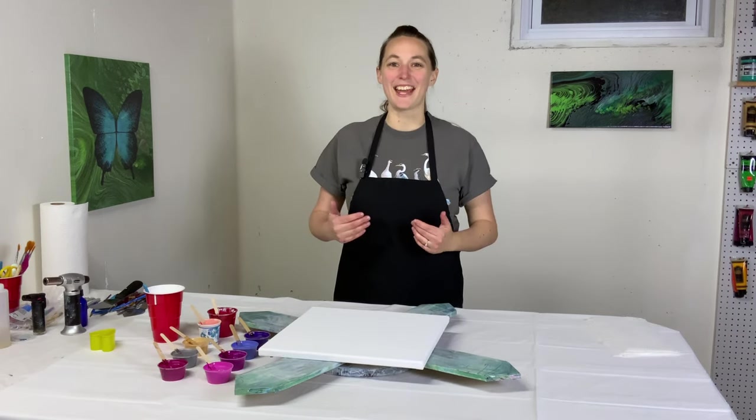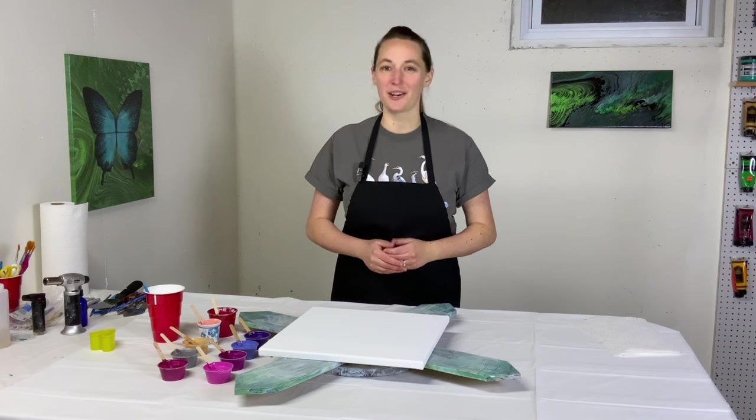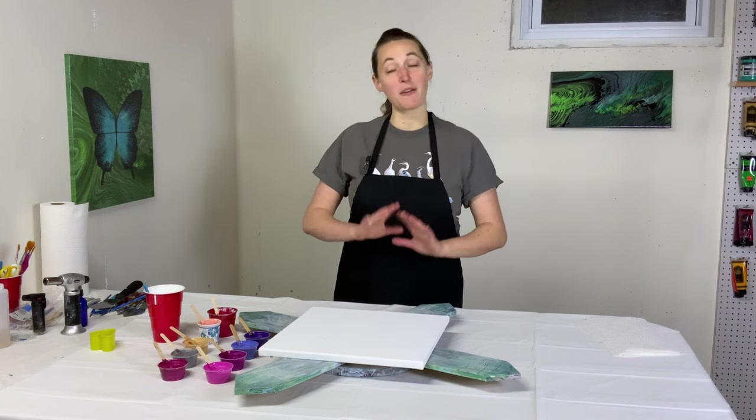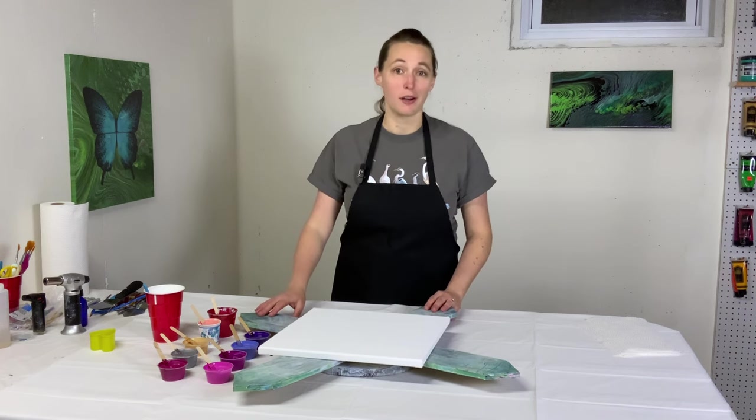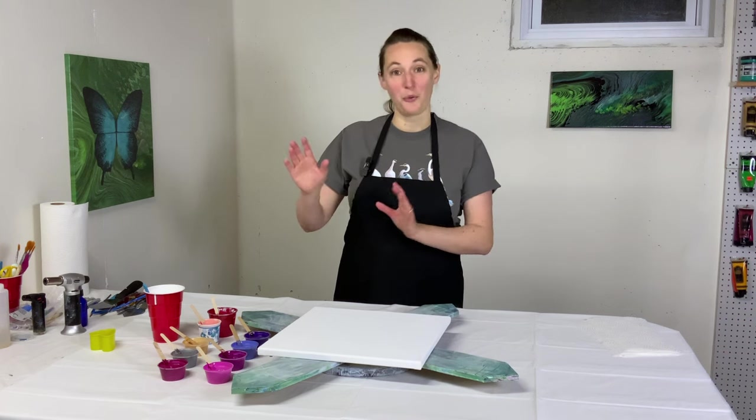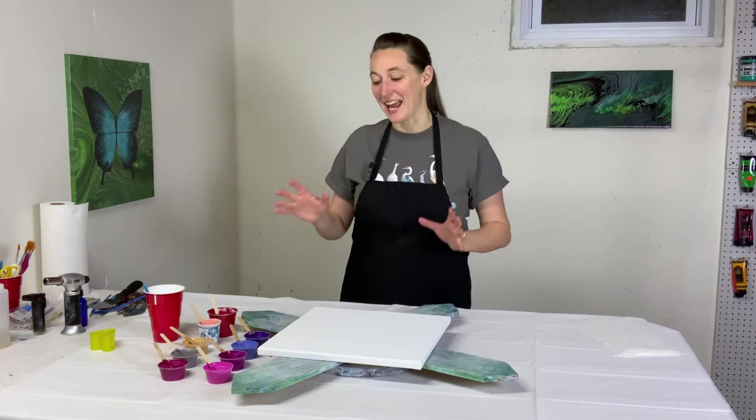Hey everybody, it's Anna. Welcome back to my fluid art channel. Thank you so much for stopping by. It's no longer January so I'm not officially in my spinning painting series, but I'm doing another spinning painting today. Happy February! We're diving into some Valentine's Day pours.